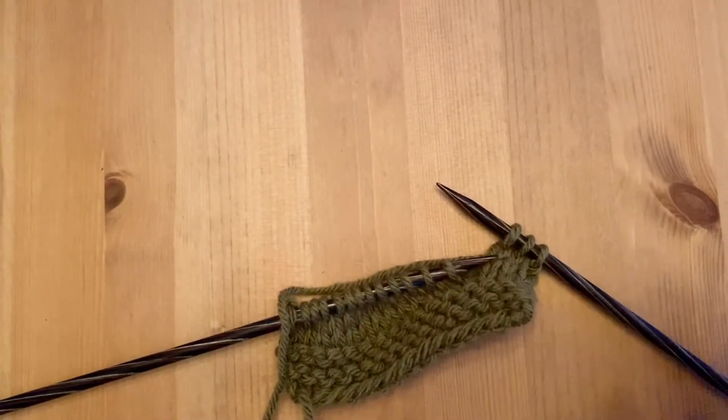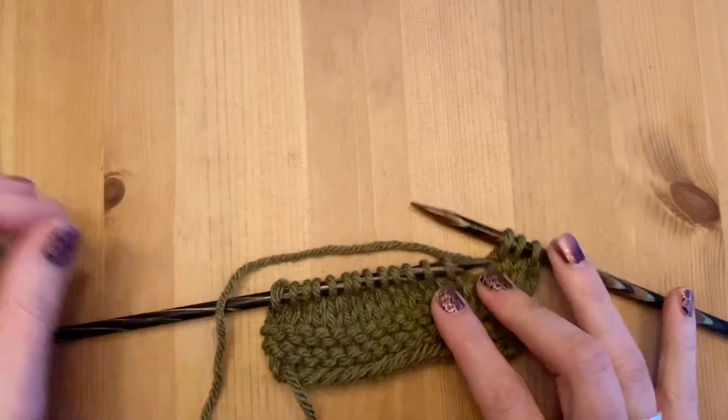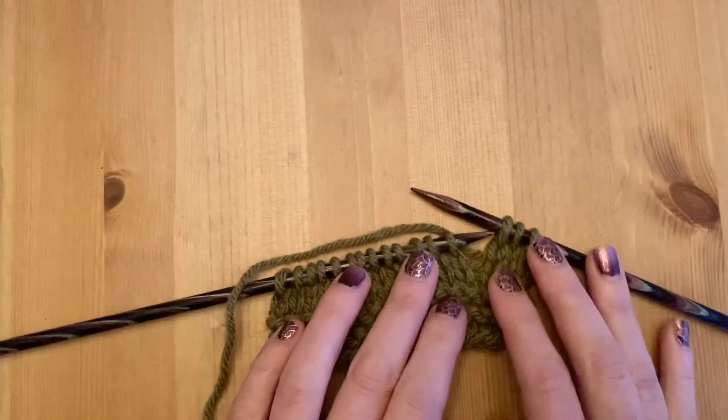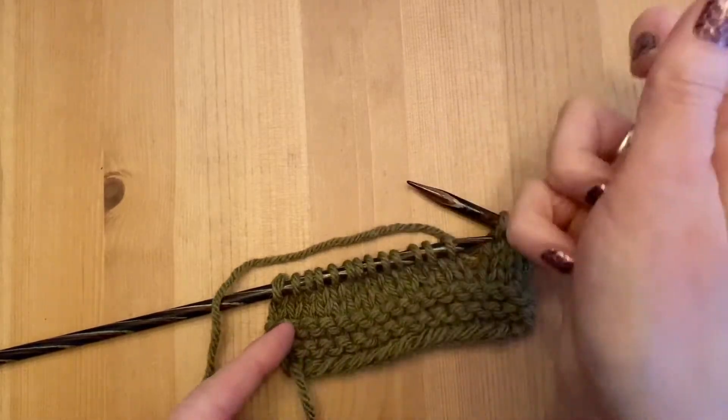Hi everyone, this is Erin with Lizzy Knits. I'm going to show you how to do the increase called Make One Right, abbreviated as M1R. This is an increase stitch that is leaning in the right direction.